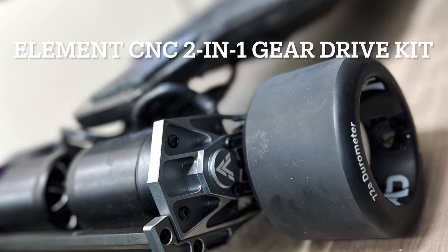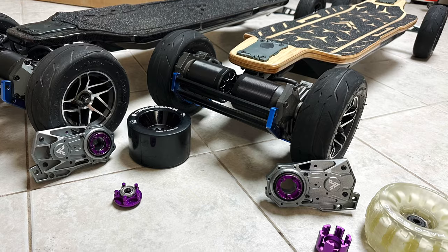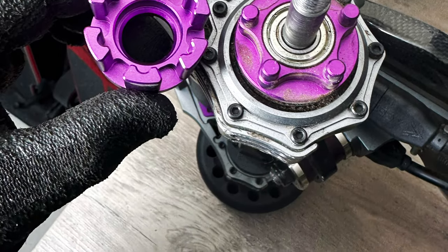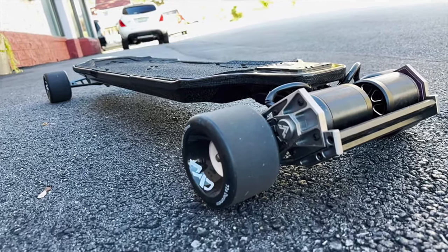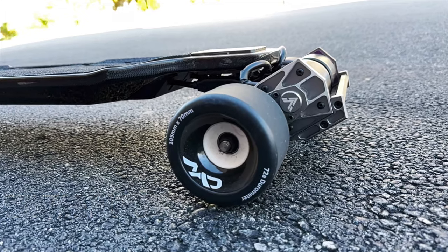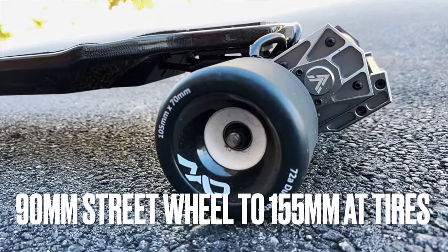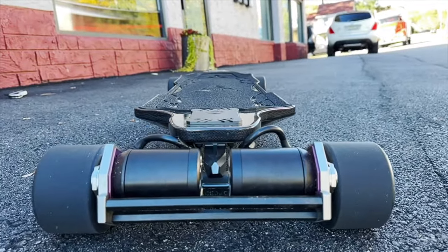Now let's talk about the new Element CNC 2-in-1 Gear Drive Kit. This gear drive kit will work for the Ares X1 and also the Ace Deck Nomad. It comes with an easy-swap design for Kegel and Abec. The material Ace Deck is using is 6061 aluminum, the gear drive type is alloy steel, and the gear type is alloy steel helical for maximum durability. With the wheel variety, you can go as low as 90mm and up to 155mm AT wheels. Since the gear drive kit is a little bit smaller than the standard gear drive, they give you brand new bash guards — and in my personal opinion, it looks better.